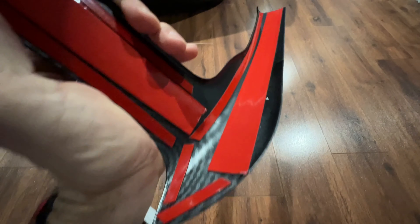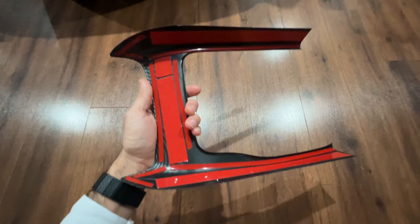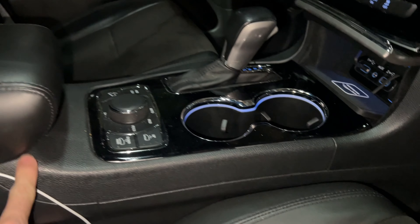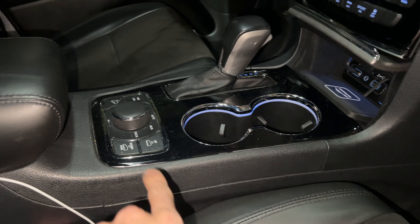I wanted this because I wanted to match my carbon fiber trim panel — the ones on the dashboard. This is just gonna look beautiful, especially with the black gloss wrap that I did on the inner gear shift back. So I'm gonna go ahead and install the carbon fiber gear shift panel right over here, but before I do that I want to get a compressed air can.